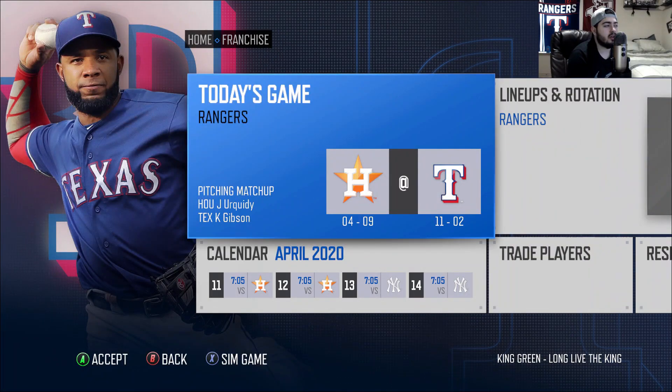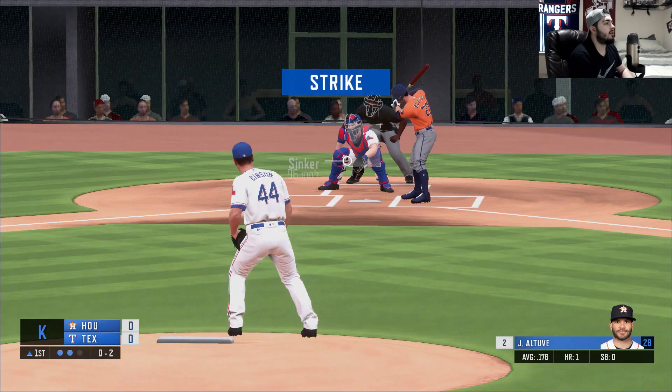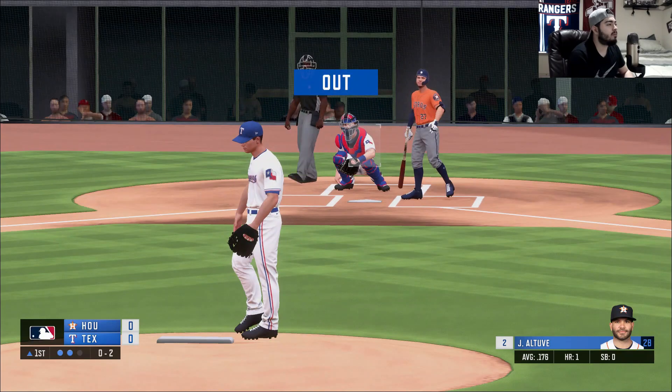Hey, what's going on guys, Next Gen Louis here. This is going to be game two of our three-game series against the Houston Astros on our franchise. I hope you guys enjoy. I'm gonna see if I can work this sinker on the outer part — and there we go guys, we caught him looking.